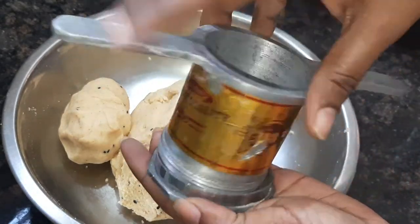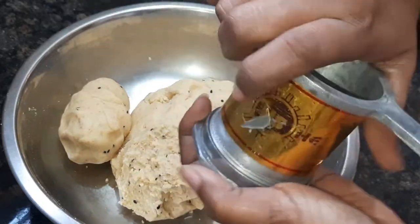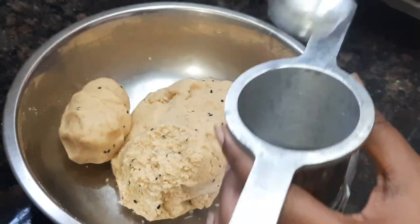I will put a ribbon on the top and a little oil on the top.